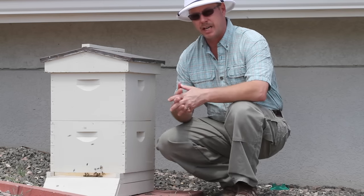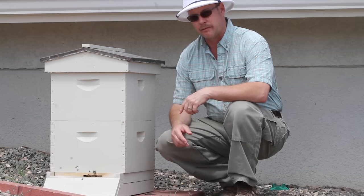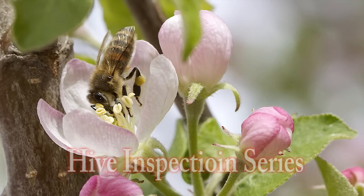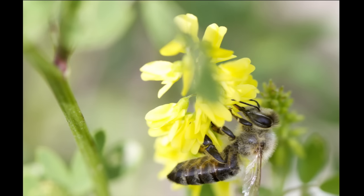Stay tuned. I'm going to continue my hive inspection series. This time, I'm starting to look at hive diseases. Whenever you see a spotty brood pattern, I'm going to go through the signs of American Foulbrood. Today we're talking about American Foulbrood and continuing our hive inspection series.